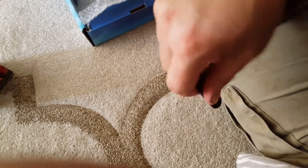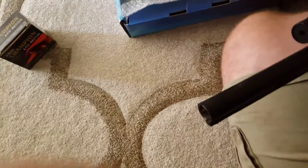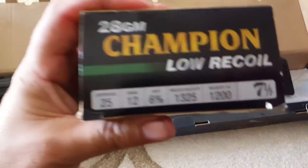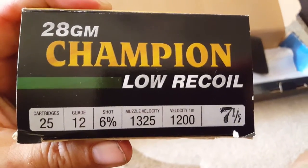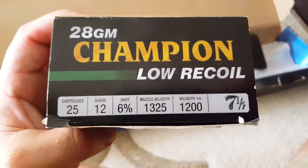Make sure it's very snug and always check that as you're out and about shooting — every now and then just check it, make sure it's nice and tight. I've got a variety of different ammo, but for now I've bought these Champion low recoil 7.5 shot — 1325, and within a meter you've dropped 125 meters per second. I want to go out with the different chokes, do some different patterns with different round sizes and that sort of thing.